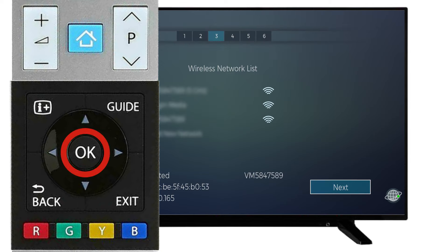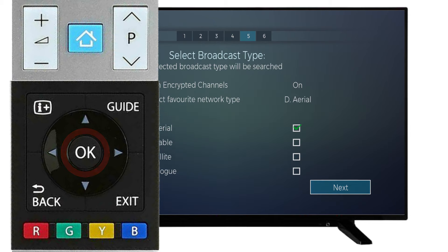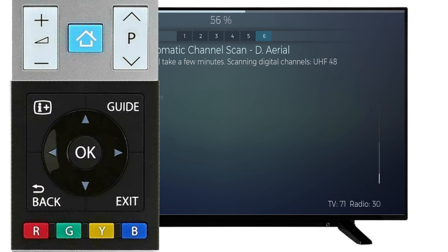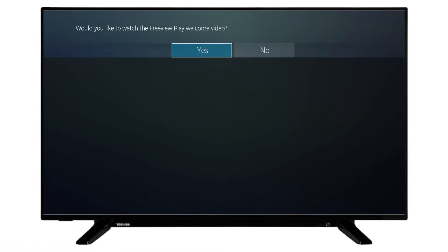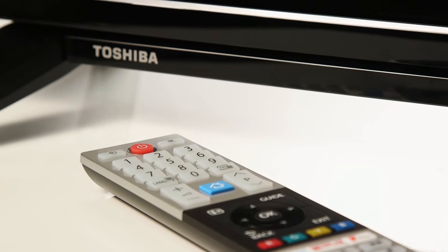Select Next to continue. Scroll left and select Yes. Then, scroll down to the broadcast type you require. Select Next and wait for your television to find channels. You can now choose if you would like to watch the introduction video. Your Toshiba Smart TV is now ready to use.